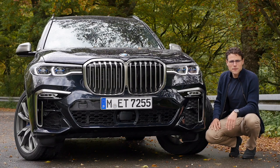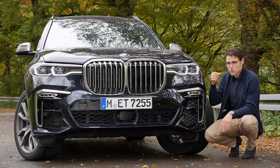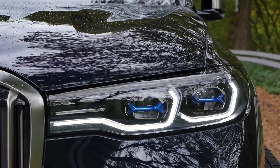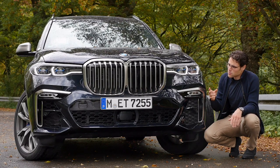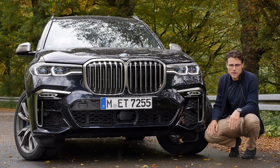The BMW X7 comes standard with LED headlamps, and there are already those adaptive LED lamps. Optionally, you can get the laser light, which we also have here with those blue accentuations. 600 meters of range in Europe, only 300 meters in the US so far, as it is limited by regulations.